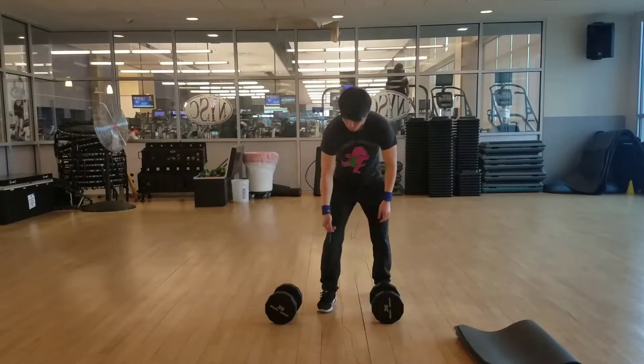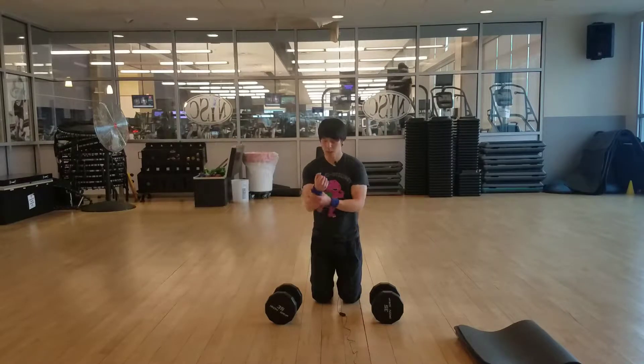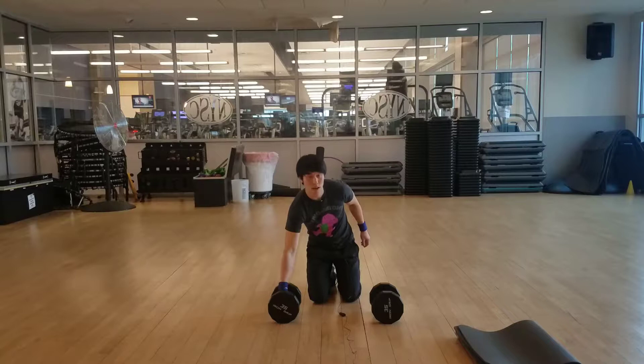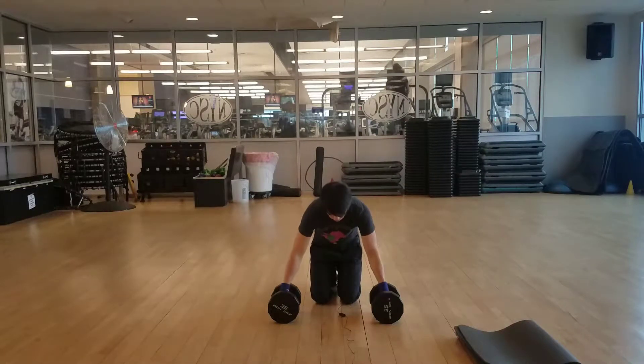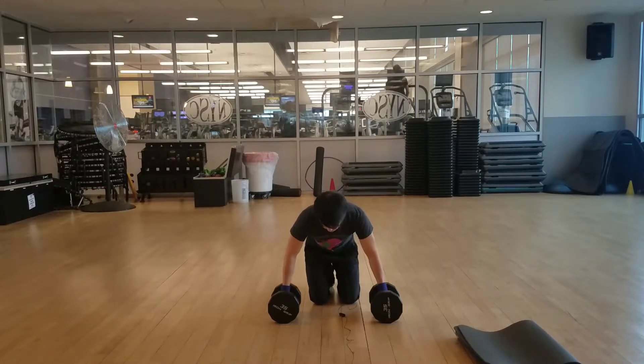If you can do push-ups on your own, by placing your hands in a neutral position, it's a little bit easier on the wrist. I have a lot of clients who have wrist problems, but when they do it on the dumbbells, the wrist problems are virtually eliminated and they can do push-ups safely.